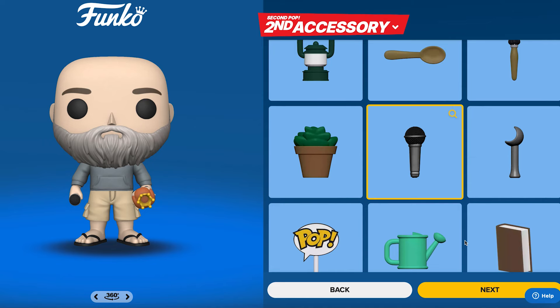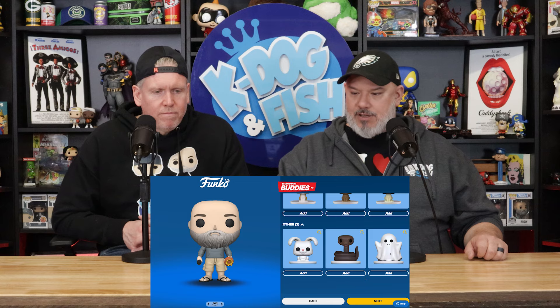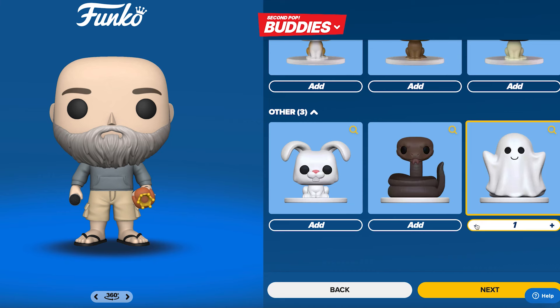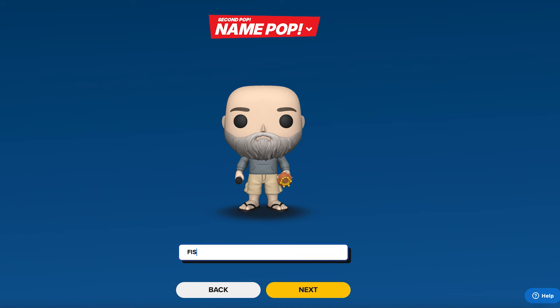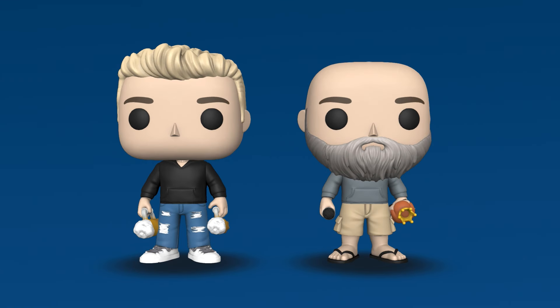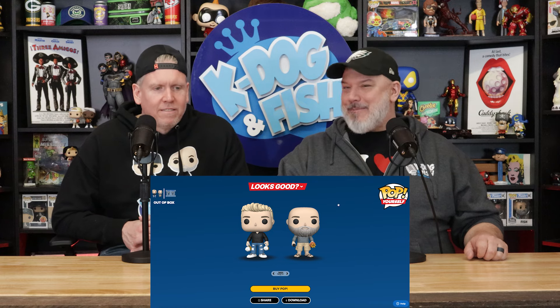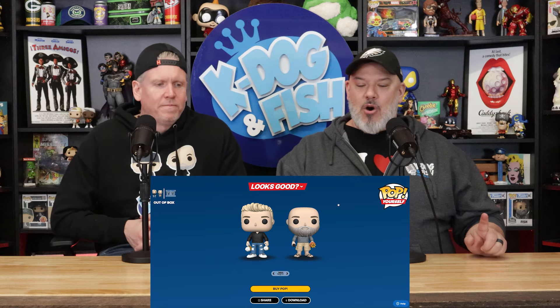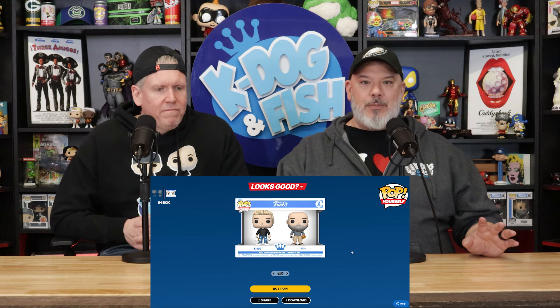It looks pretty similarly like me — pretty close. So let's go to next. No buddy — I just want to know what the ghost looks like. Okay, all right. This one is going to be 'Fish' — all caps. Next. Look at that — that's pretty amazing. They're doing a pretty good job. All right, I'm giving you props, Funko. There we go — it does say K-Dog Fish, so we did it in the right order. That looks pretty sweet.